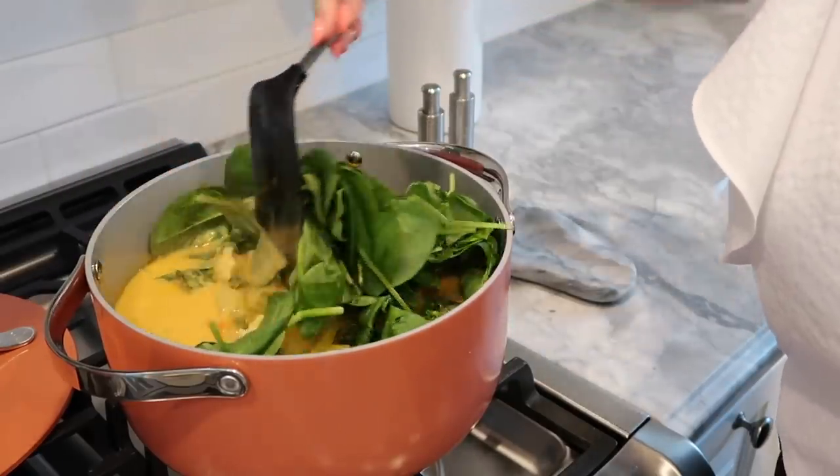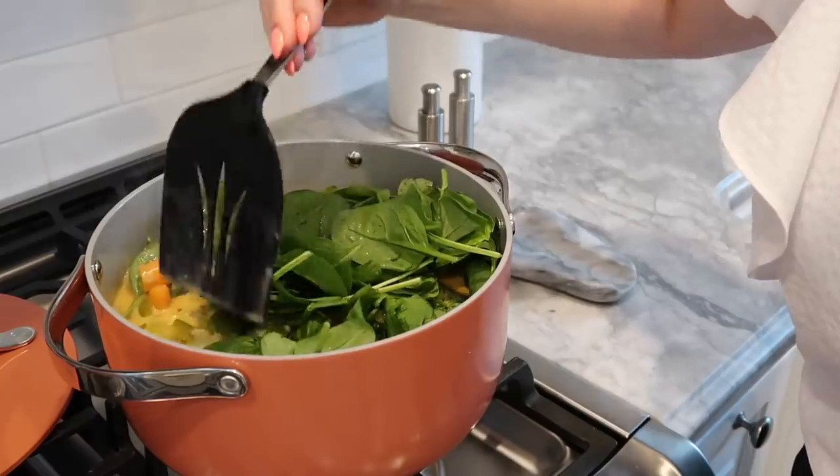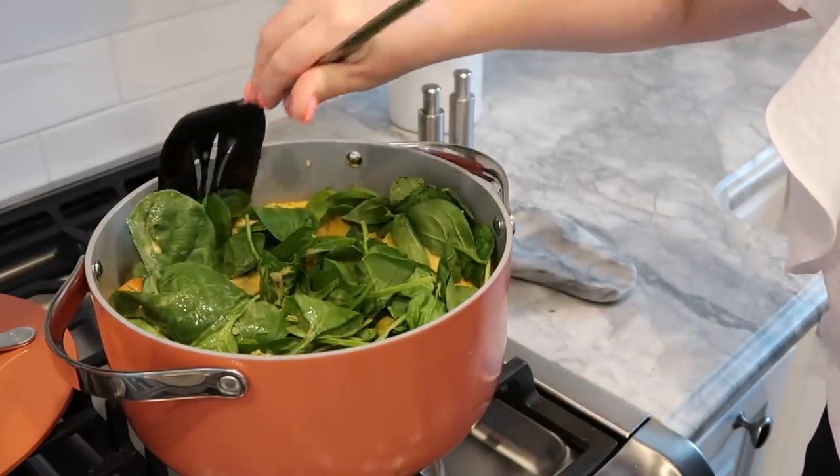I'm going to let this heat up on medium until the pineapple is heated all the way through and the spinach is wilted.